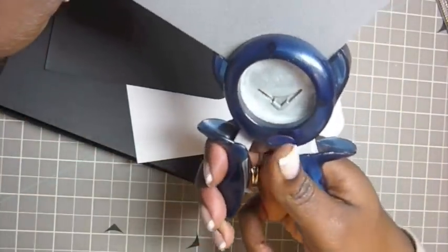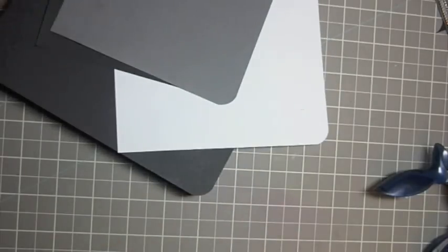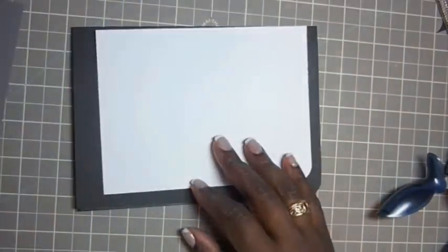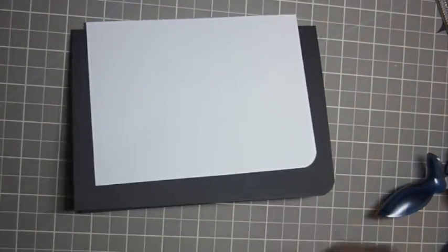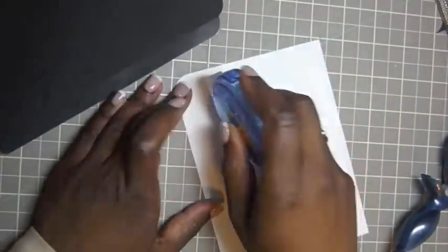I'm not sure if I mentioned, but the card stock that I'm using is textured card stock by American Crafts. Okay, so now we've got our corners rounded. Now we're going to do some layering. I'm just using some dry snail adhesive here — you could choose whatever you may have.